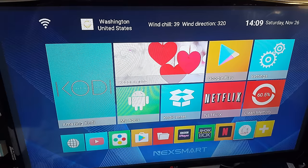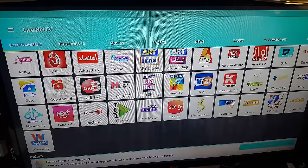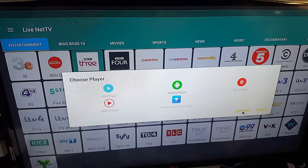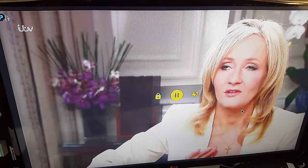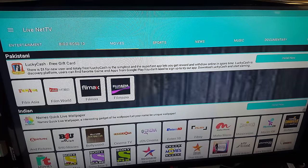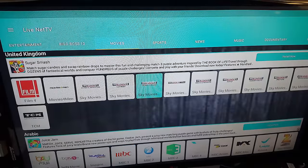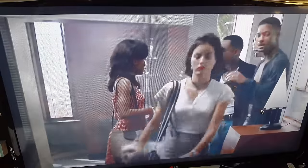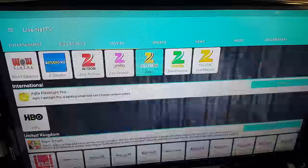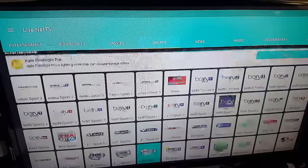Another app I always use on my Android TV boxes is LiveNet TV. It lets you watch all the latest TV channels — it has all the channels you can think of. It's really quick in loading up the channels. You've got movies, Indian channels at the top, then UK channels, and sports. This is a really good app and if you want to know how to install it, you'll see the links in the description.